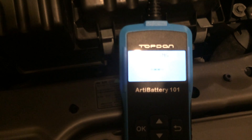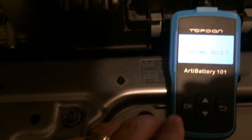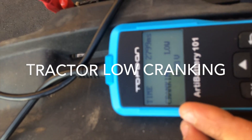It's analyzing how long it actually took to crank. The cranking is normal — it had 10.5 volts and it took 2,624 milliseconds to actually start. I think anything over 9.6 volts is good. So we'll move on to the next test, which is a charging test.